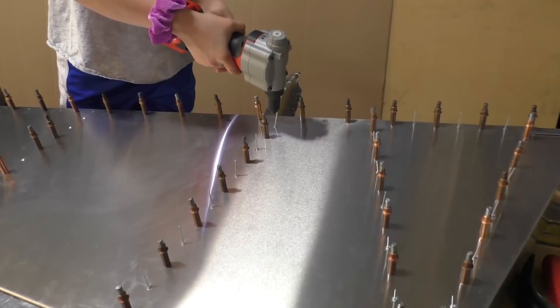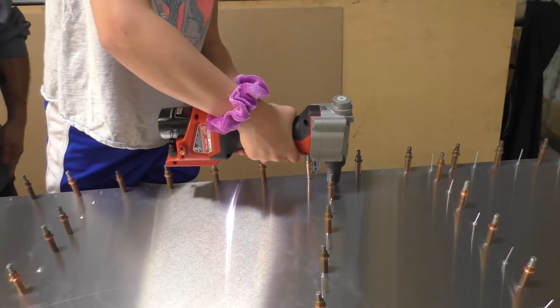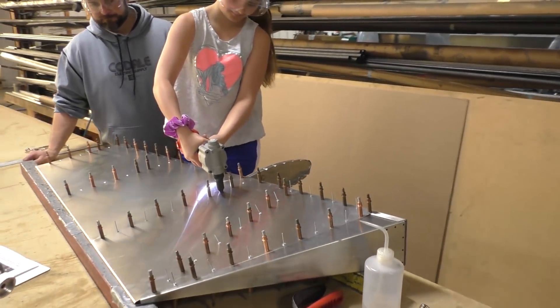I could definitely see some advantages over the pneumatic in the sense that you don't have to wait to turn on a compressor and have an air tank filled up — that would definitely be an advantage. Or if you're out in the field having to work, that's a big plus. And of course it's cordless.